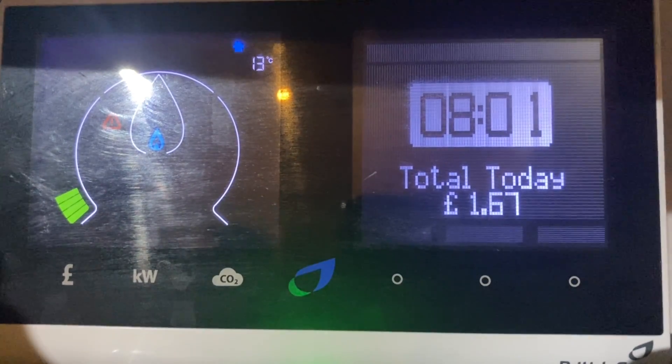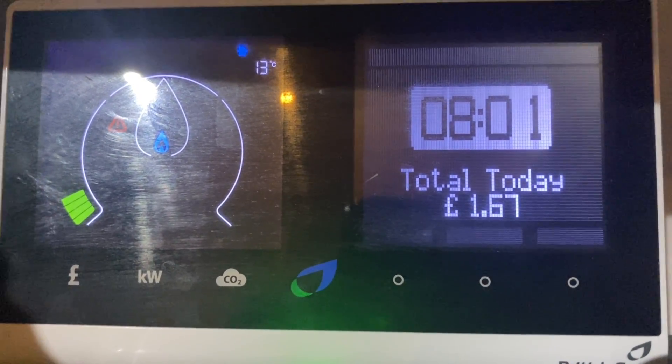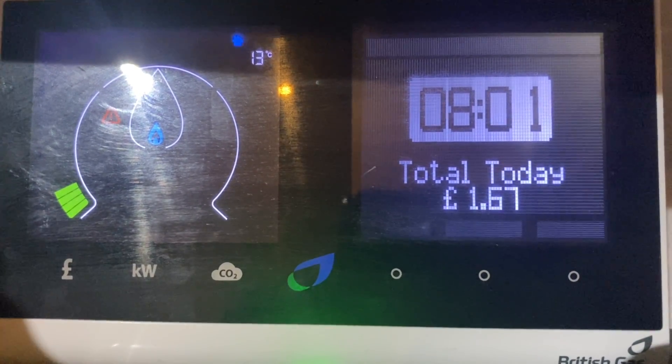I've got the heating on, drying some clothes with a window open for ventilation, and I've done some cooking this morning — hence we've used £1.67.